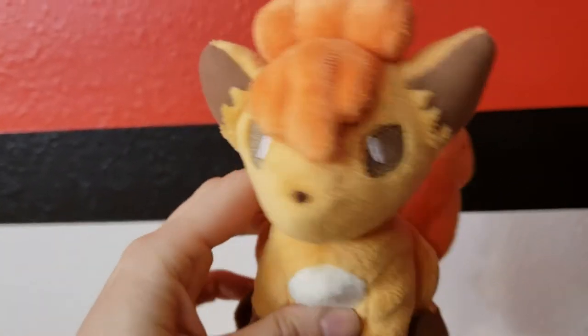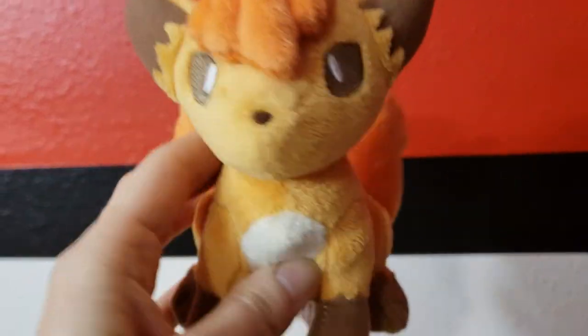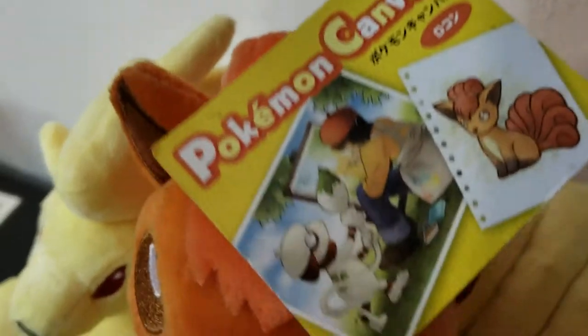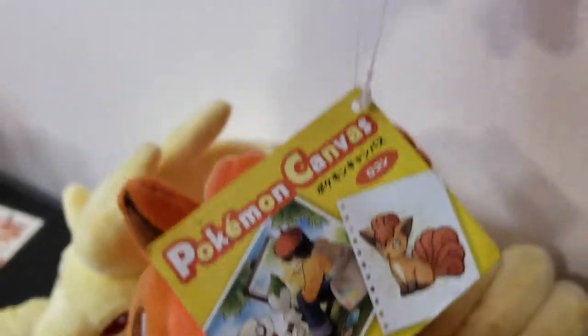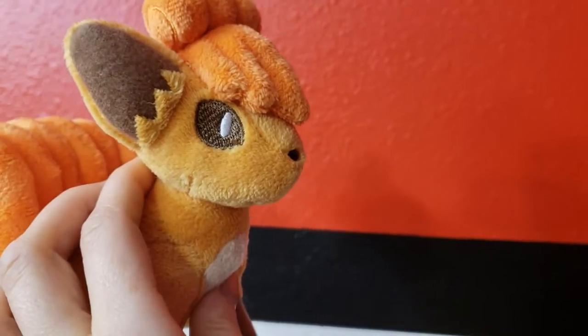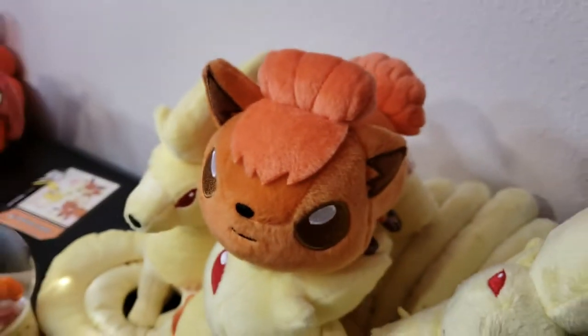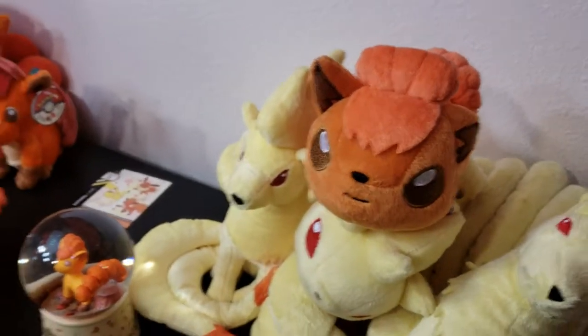Here we have the canvas Vulpix canvas plush. I don't know why, but these were really popular for some reason. They're kind of like a pastel, kind of, a little bit. Really cute. My son saw a cute Pikachu — let me put this over on the bed so he can look at it.